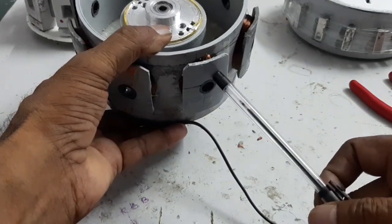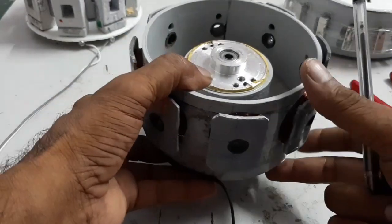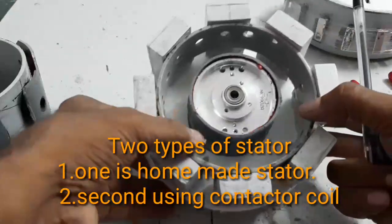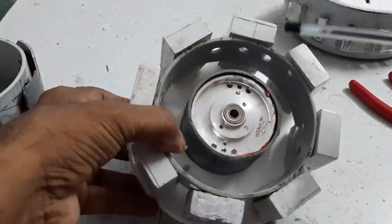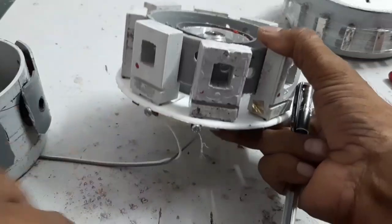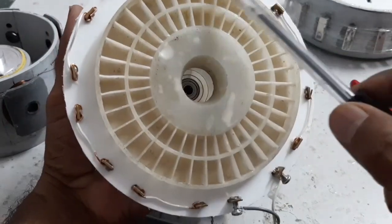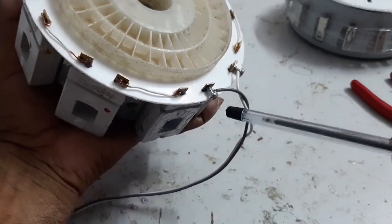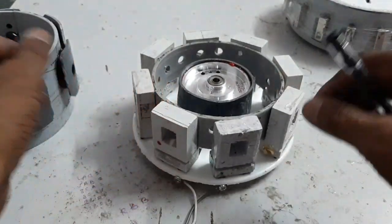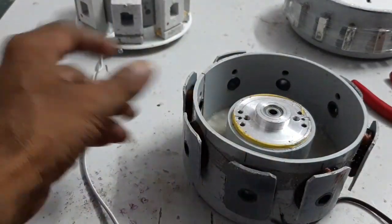Each pole has 1000 turns of 36 gauge copper wire. This is one type of stator. For another type of stator, I am using a 230 volt conductor coil — eight coils are used for the stator winding. All the coils are connected in series and the output is taken from there.